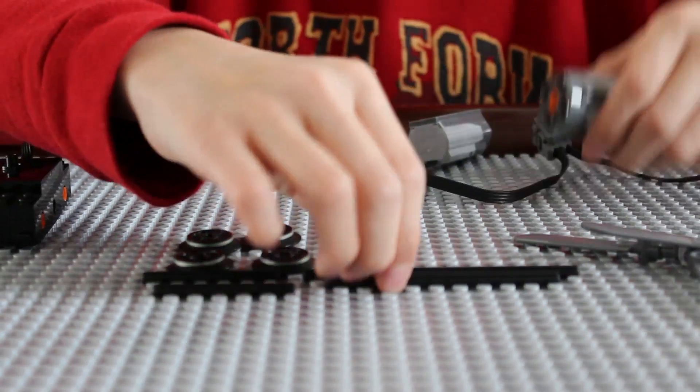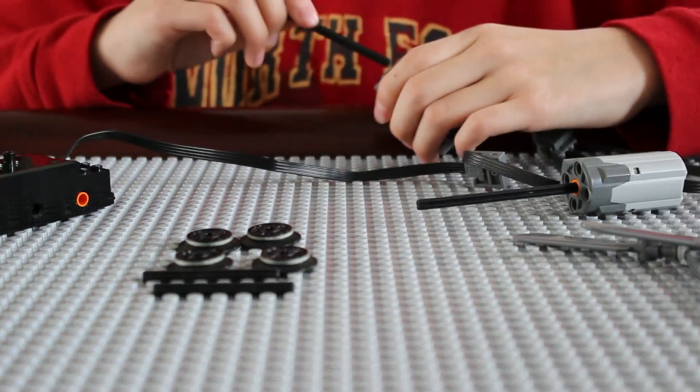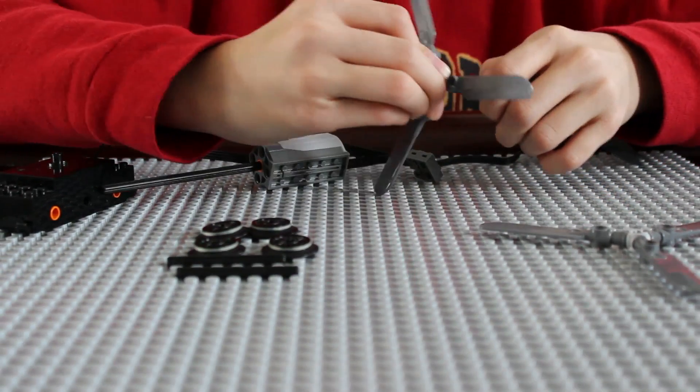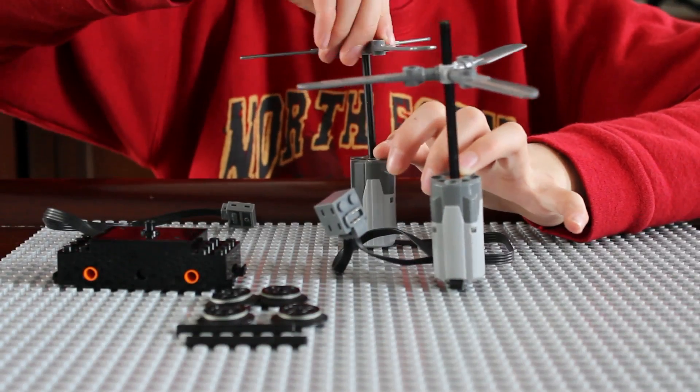Then to see what works, you put an axle in each motor, then attach something like a crank or a propeller or wheel to it, and then you crank one of them and the other one should turn.